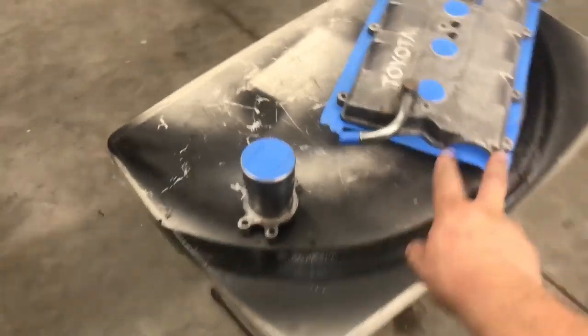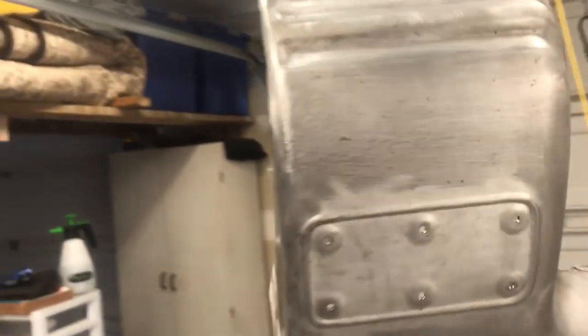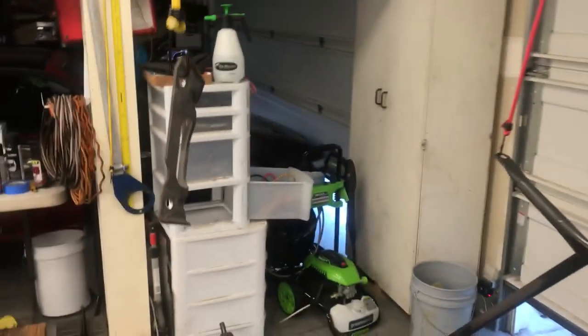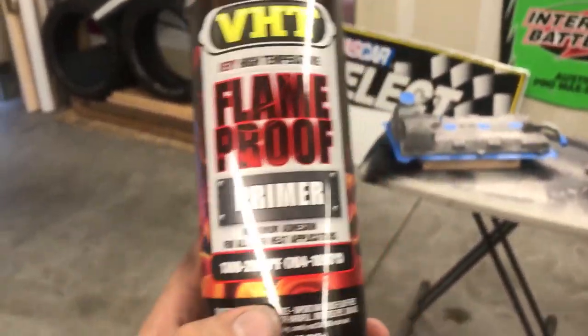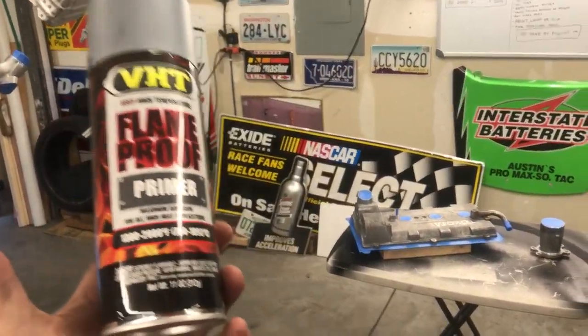The heat shield — I ended up drilling out the rivets, taking that little plaque out, and we'll put that back later. Wire-wheeled the crap out of this thing, got as much of the rust off as I could. These intake pipes and stuff are all hanging off bungee cords. This piece still has some surface rust, but we should be okay because we're going to use a good primer. Same with the strut bar and the other pipe. Now we're going to put some flame-proof primer on everything — it withstands up to 2,000 degrees Fahrenheit. Since everything will be around heat, we're going to use this for everything.